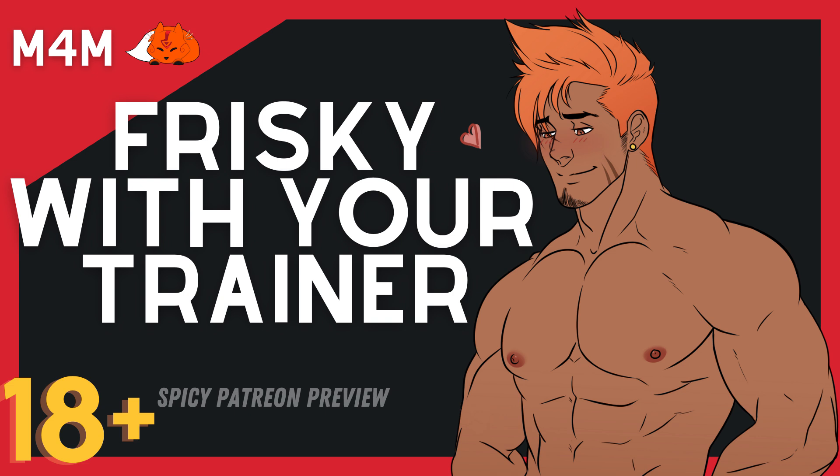Alright, let's get started with some sit-ups. Well, if you usually like taking a shirt off during your workouts, that's fine by me — I don't mind at all. I'm not really shy, I can take mine off too. We're both men here, right?